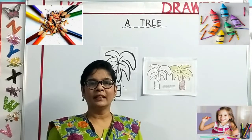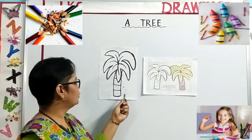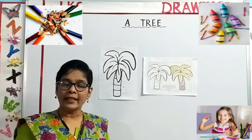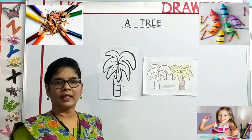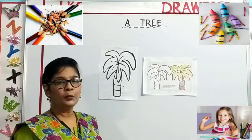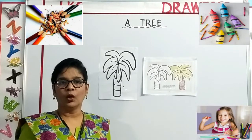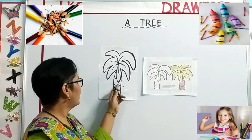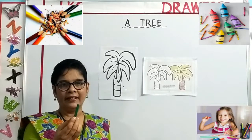Now, let us begin our coloring — the coloring of the tree. The tree is from your Express Art Color Book, page number 20. The two main colors we need are brown for the bark of the tree, or the trunk of the tree, which is a hard wooden stem, and green for the leaves.